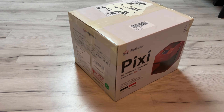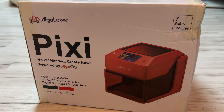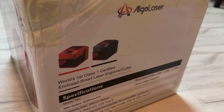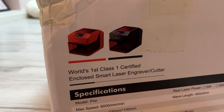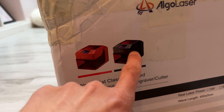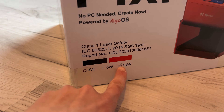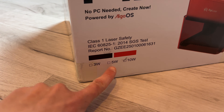Hello everyone, today I've got a brand new machine from ALGOLASER. It's their new product called ALGOLASER PIXI. The machine comes in two colors and I've got the black one. There's also a red one, but red doesn't look as good as black. There are also three laser combinations available and thankfully I've got the most powerful 10W.